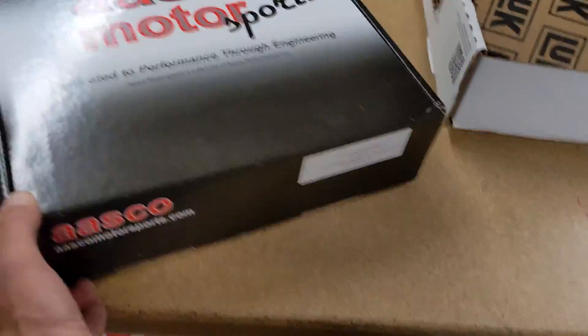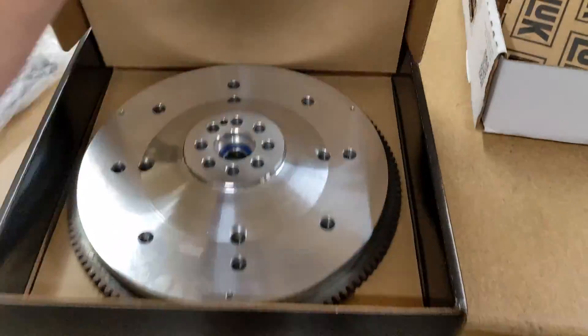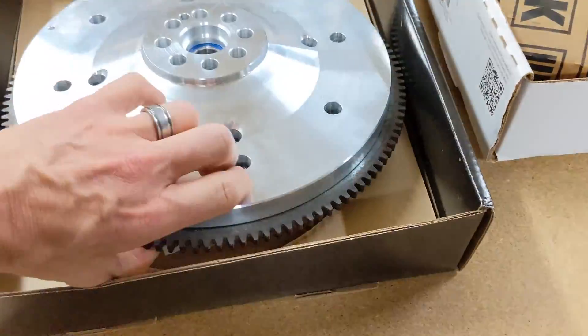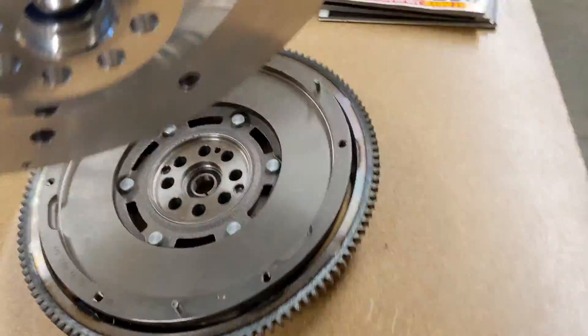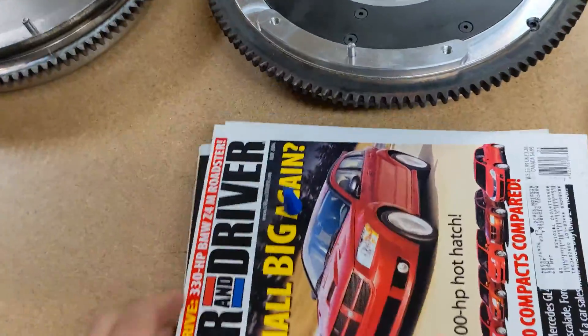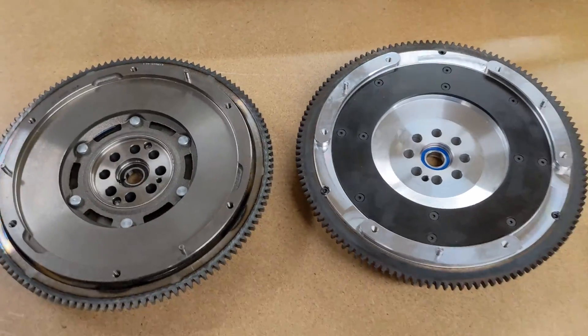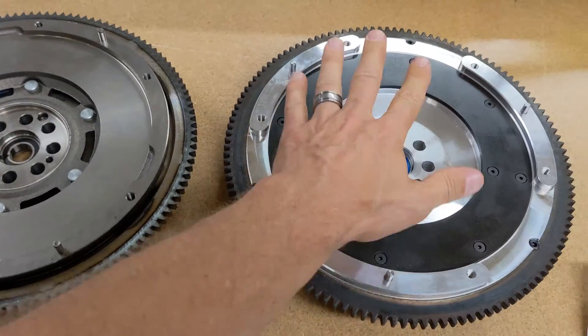Over here we've got an Osco Motorsports flywheel. This one is a performance flywheel — it's a billet part, all one piece — and it's significantly lighter than the LuK OEM one. Let me get this magazine out of here. You can see that these are actually for the same application, but this one is a billet flywheel.